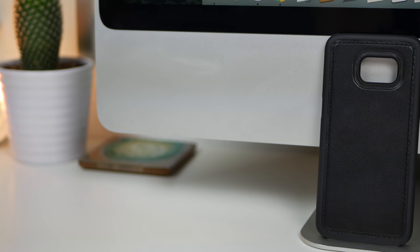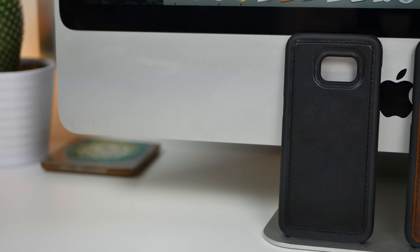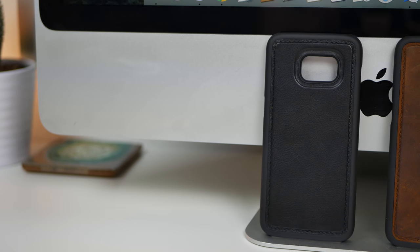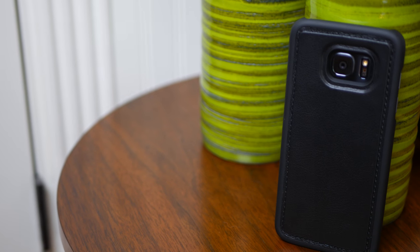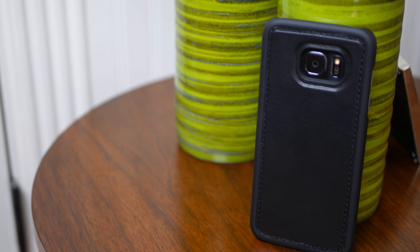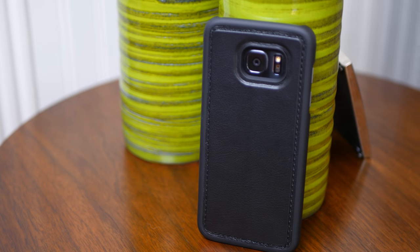There are three different colors of this case available, and in this video we're going to be looking at the black and dark brown wallets, but there's also one that has a lighter brown color. The types of leather used on these cases varies from color to color as well. The dark brown case has softer, smoother leather that will scratch up over time, while the black case has more textured, shiny leather — it's really just up to what you personally want.